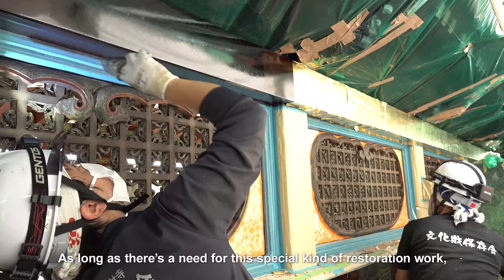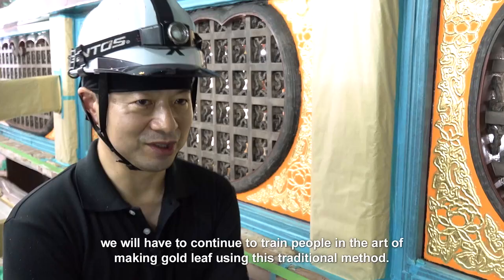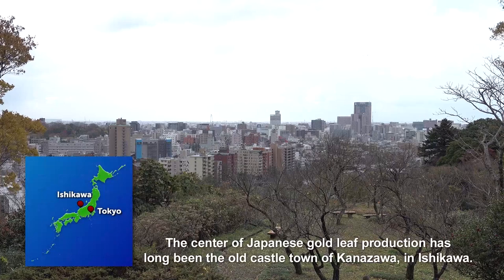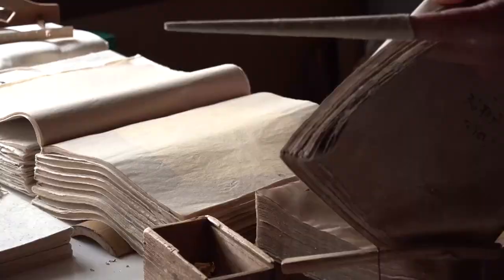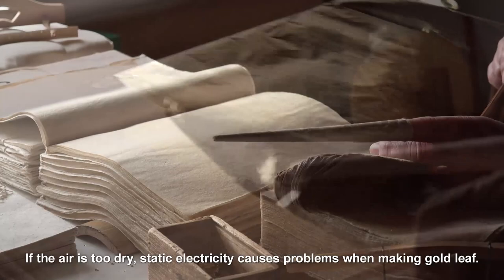As long as there's a need for this special kind of restoration work, we will have to continue to train people in the art of making gold leaf using this traditional method. The center of Japanese gold leaf production has long been the old castle town of Kanazawa in Ishikawa. If the air is too dry, static electricity causes problems when making gold leaf. The high humidity of Kanazawa's climate is one reason why the craft has prospered here for over 400 years.